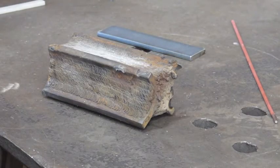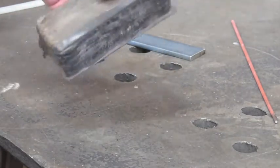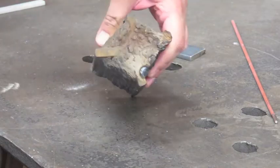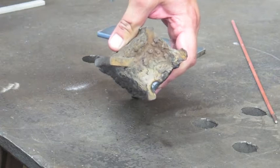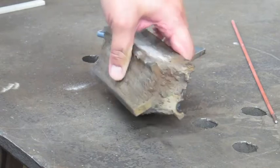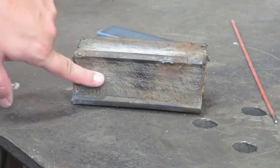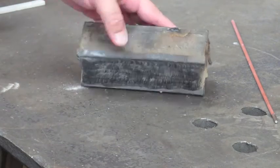So what we're going to construct now is called a cruciform. Basically what that is, it's four pieces of stock that are attached in such a way that it creates kind of a cross — hence the name cruciform — and it is the best way to maximize material and maximize your ability to lay down welds in order to practice without wasting material.